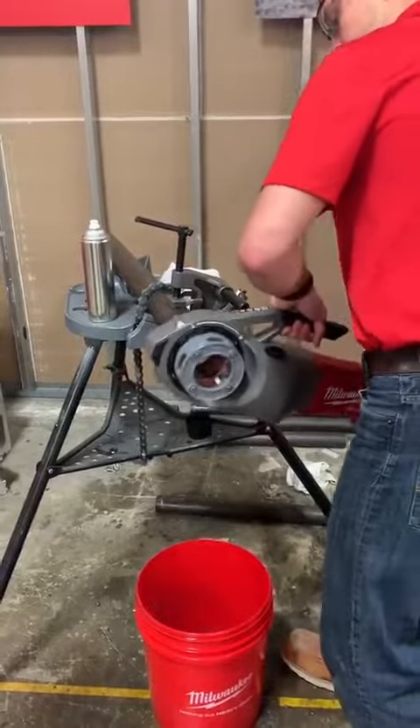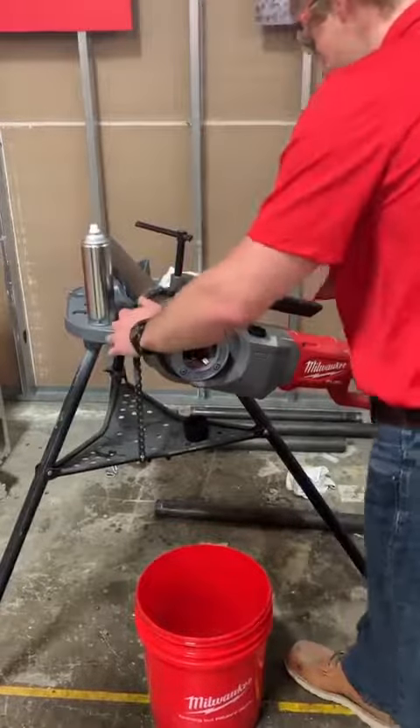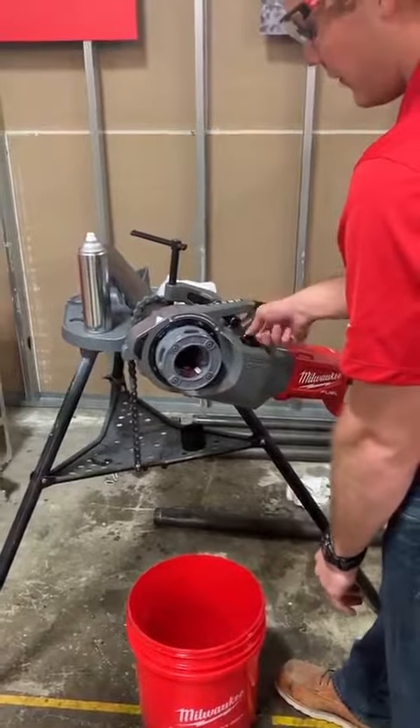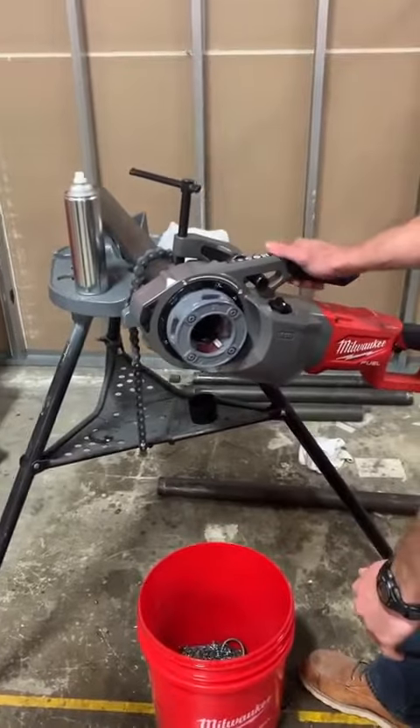Lubricate the end of the pipe. We have a two-speed selector for a two-speed gearbox, which is going to make for the quickest threading experience on the market.